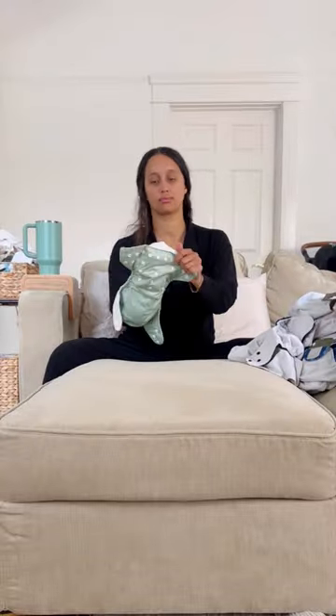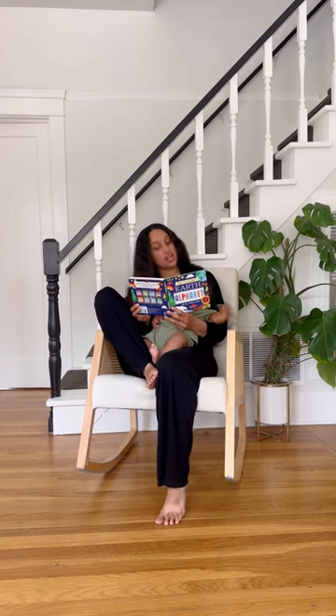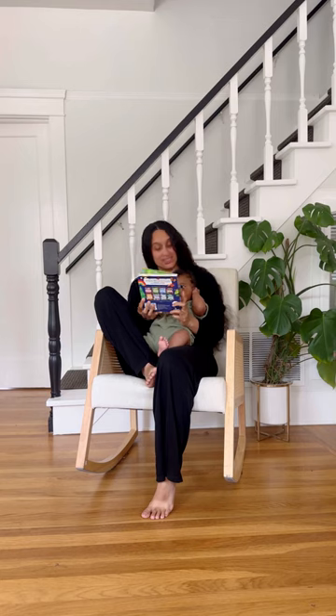How much time do I spend doing cloth diaper laundry every week? The answer might surprise you. Welcome back to episode 9 of my Sustainable Baby series.